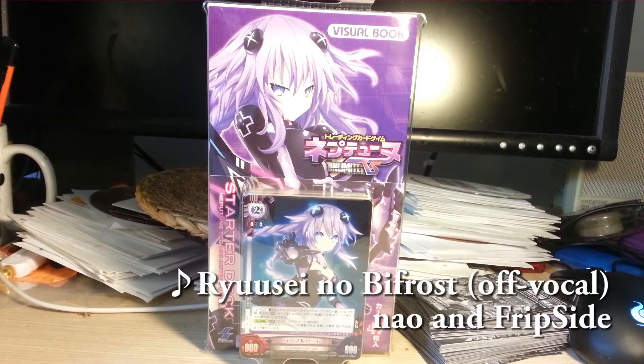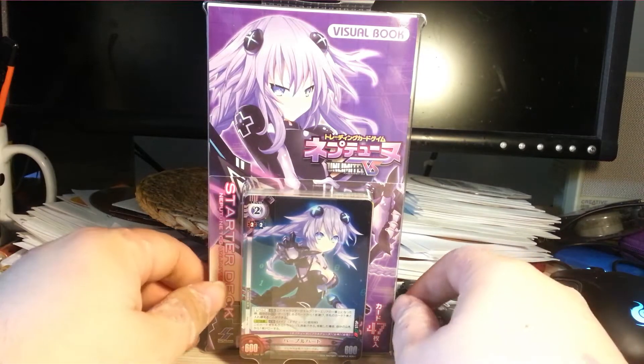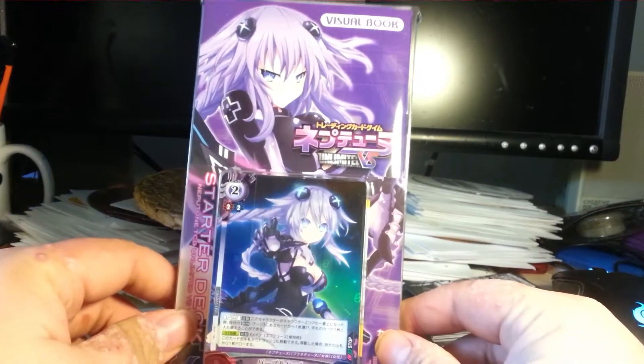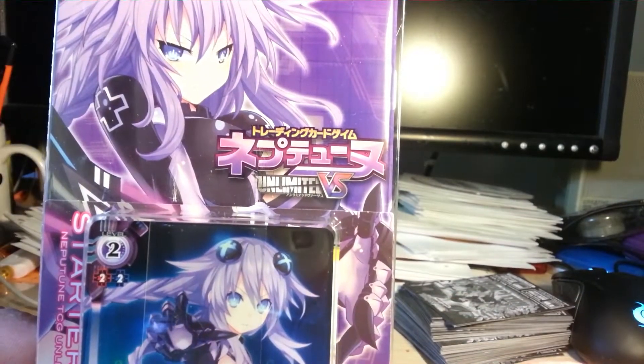Hey, Divider996 here, also known as ZeroBlazer. Originally, I thought my next recording was going to be the new Nanaha Boosters for White Schwartz, but I forgot that I ordered this. If you can't tell, this is from the video game Hyperdimension Neptunia. The card game, though, is called Unlimited Versus.